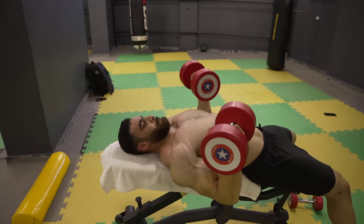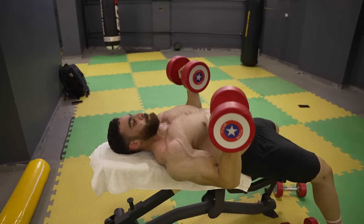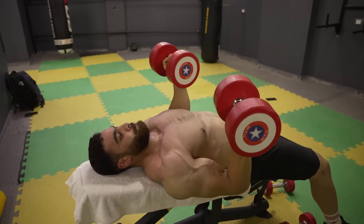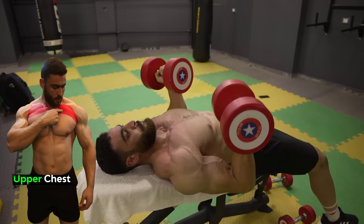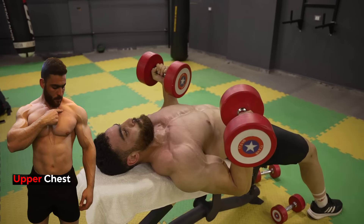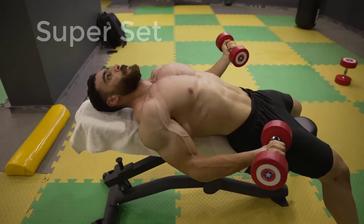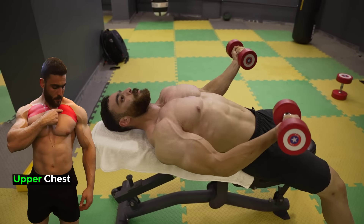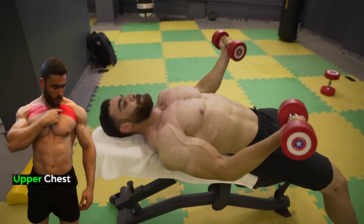The first chest exercise is the dumbbell incline palm-in press, performed as a superset with the dumbbell incline low-high fly. The first form is 8 reps, and the second is with a light weight for 8 reps. The important thing is that the weight is challenging for you with correct form.